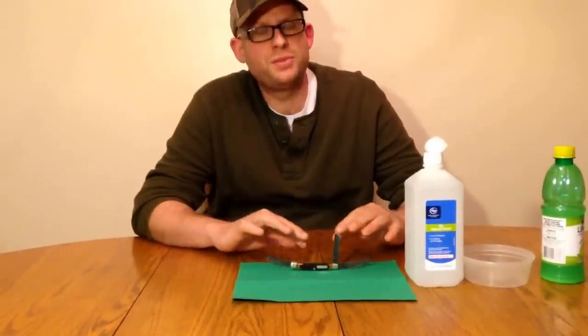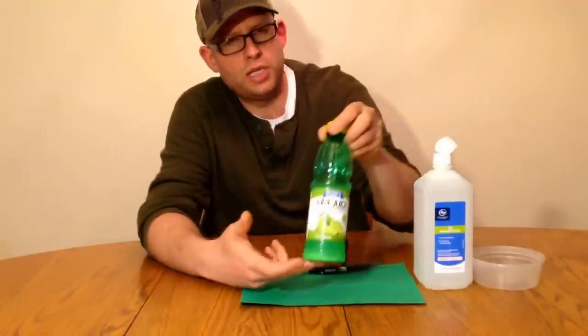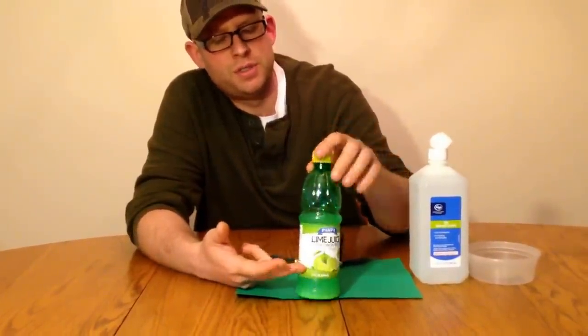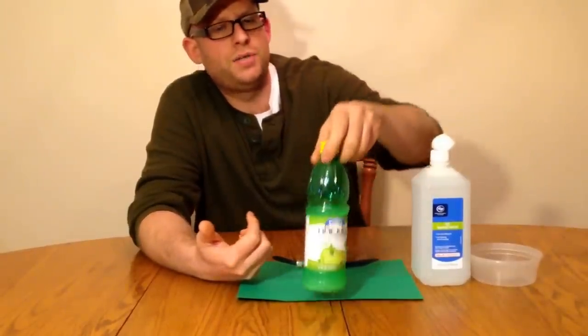There's a lot of different methods of doing this, and a lot of them work, but the method I like the best is using lime or lemon juice. This is lime juice I purchased at the dollar store. You can see I used about a third or so of the bottle to do what I had to do with it.